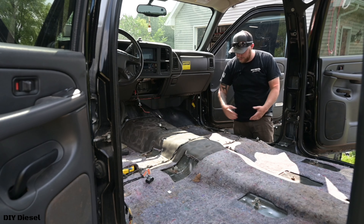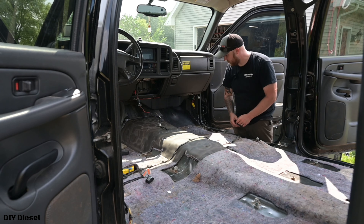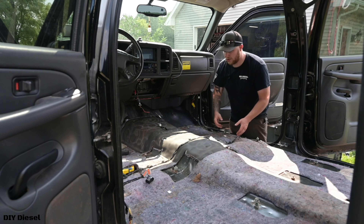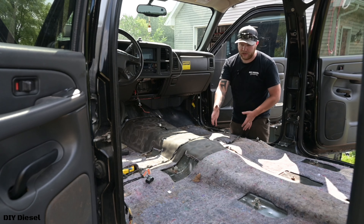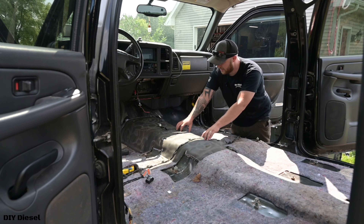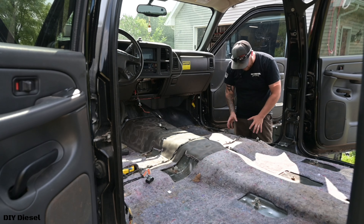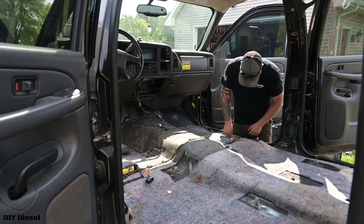I could probably take it back since it looks like it goes from here up into here, so I'll probably just take it out and take it back that way, then reinstall it once we Rhino line. I guess I don't have to reroute it — kind of talking myself through this right now with you guys because I've never done this before. Since the seats will be back in here, and so will the center console, I'll just basically disconnect it over here. Yeah, that's what I'll do.